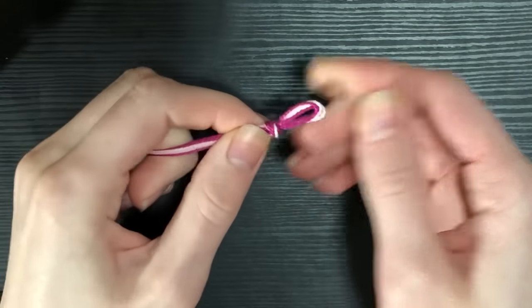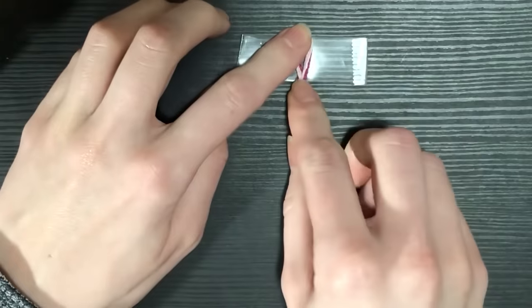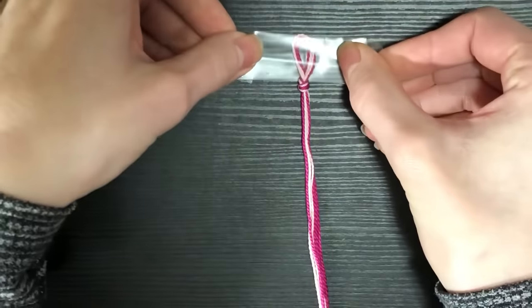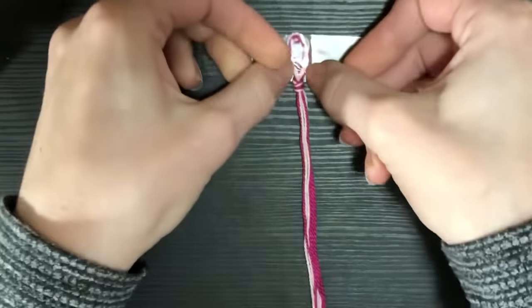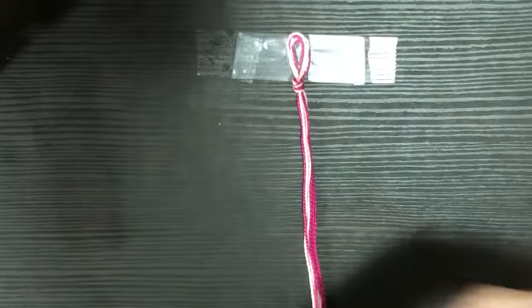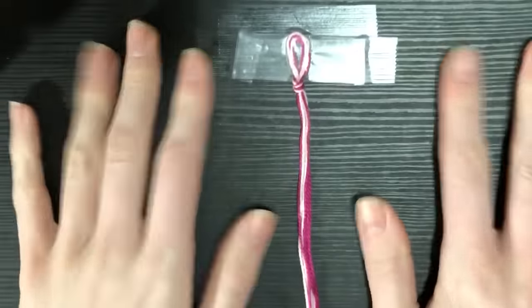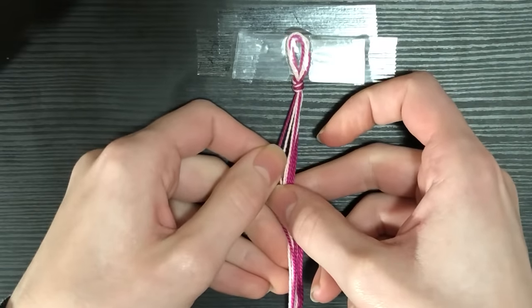To start you'll need four pieces of string. The length I cut: I hold the loose end in one hand, take the skein in the other, and open my arms as far as they will go. You'll need two strings of that length in each color — so two light pink, two dark pink. Fold them in half, tie a loop at the top, then tape it down. Quick tip: put your first piece of tape sticky-side up, sandwich your string in between that and a second piece sticky-side down — you're less likely to pull your strings out and you use less tape.